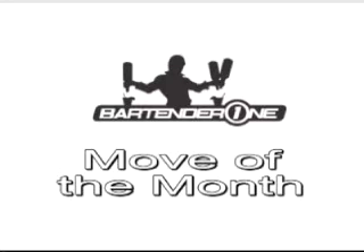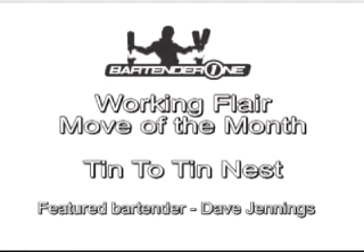Hello boys and girls, welcome back to Bartender1.com's Move of the Month. This month's move is the Tin to Tin Nest.